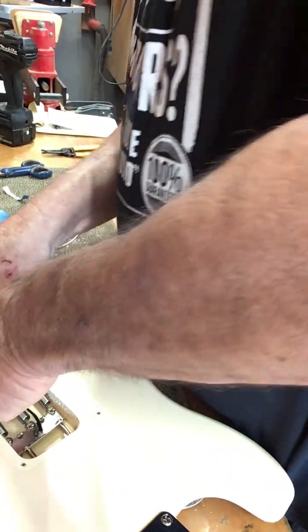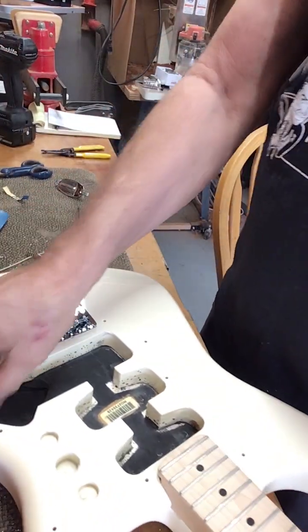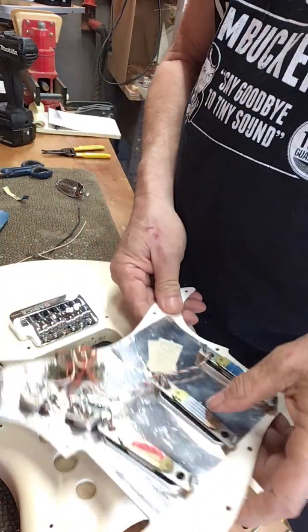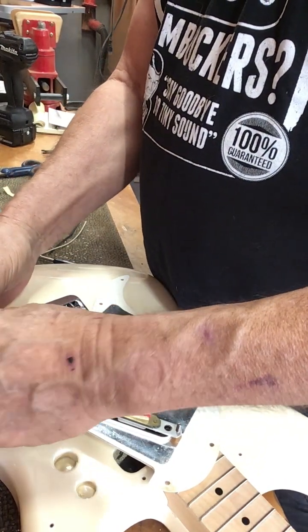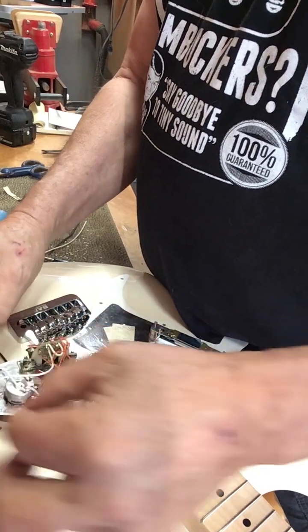Now, somebody's probably saying right now, that's genius — I'll just up all my solder settings to super hot. Well, that's not good, because what you can do is burn the wiper out of your tone pots.